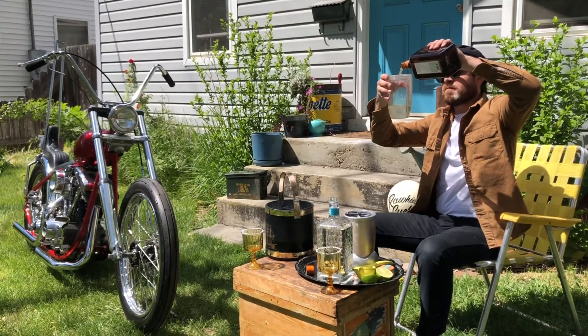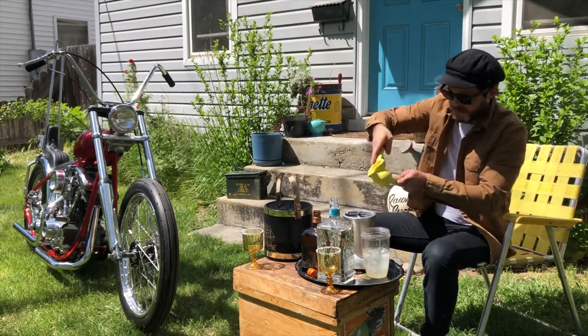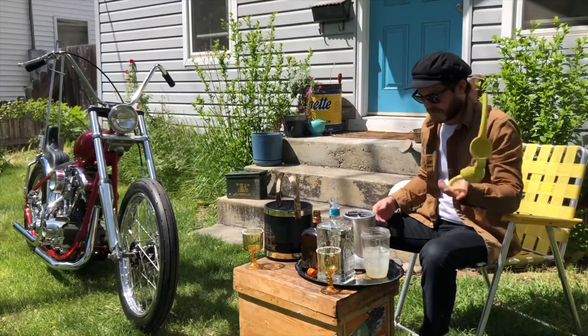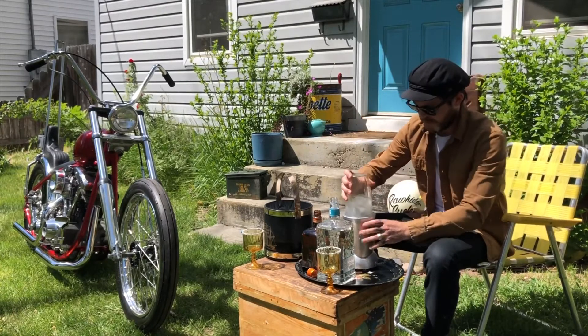Not only do we build choppers at Rawhide Cycles, we also know how to make an excellent margarita. Two parts tequila, one part orange flavored liqueur, one full lime, ice and blend it.